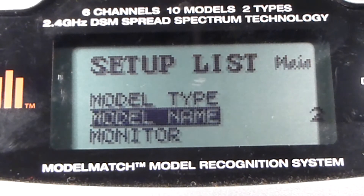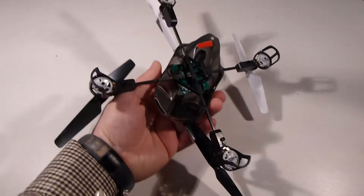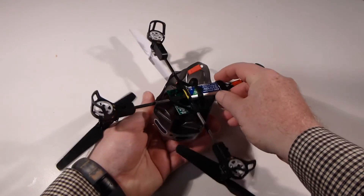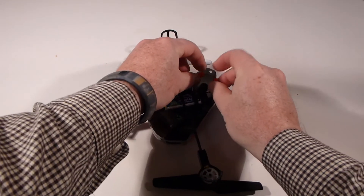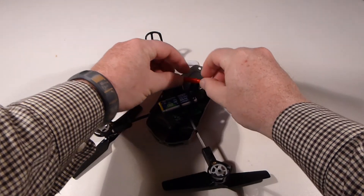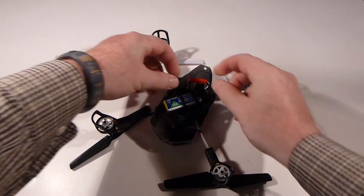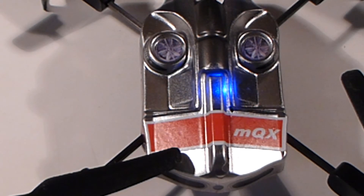Exit the menu system and install the battery into the MQX quadcopter. Power up the quadcopter by plugging in the battery and wait for the indicator light to blink — it's looking for a radio to bind with.